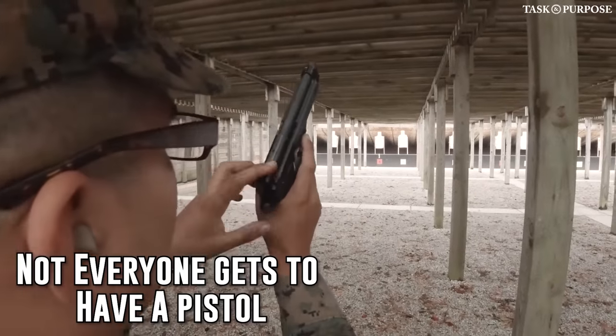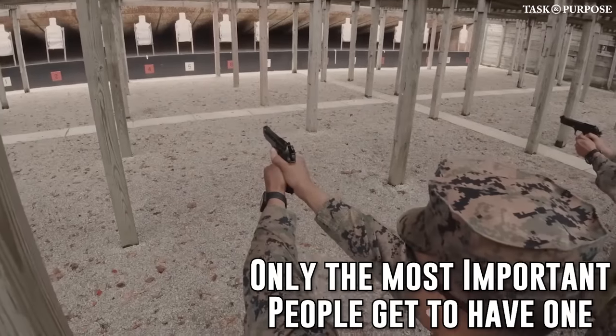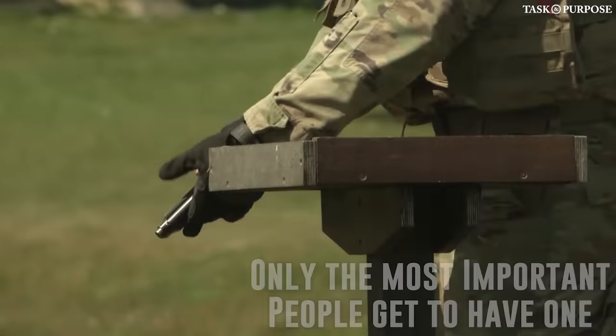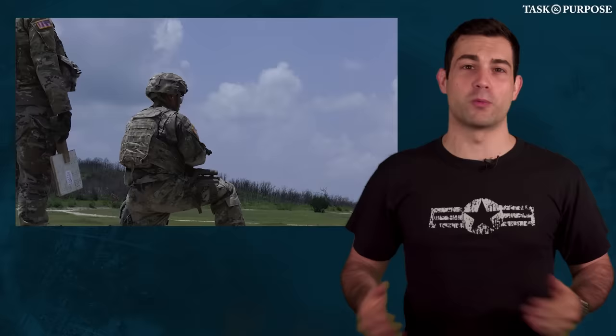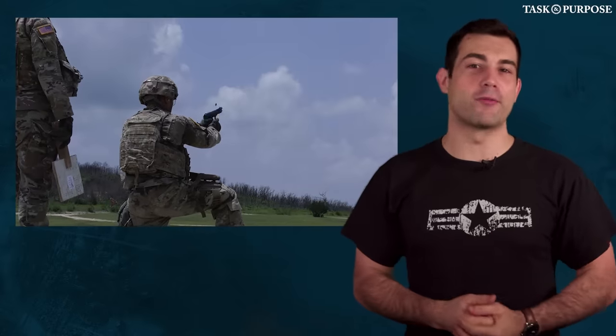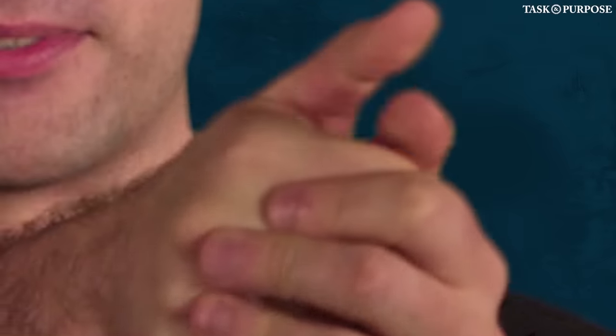Pistols are given only to very specific roles in every unit — medics, 240 gunners, and officers are the only ones that get the side piece. I had to wait years in the military before I got lucky and ended up getting training from a few local members of a SWAT team. They taught me some basics, which everyone knows, like the two-thumbs grip where you put two thumbs on top of each other on the side of the pistol.